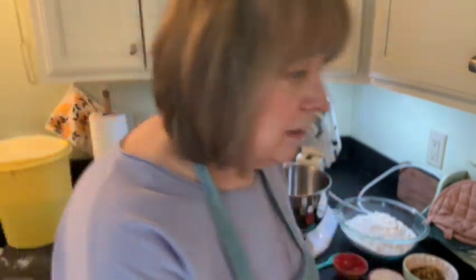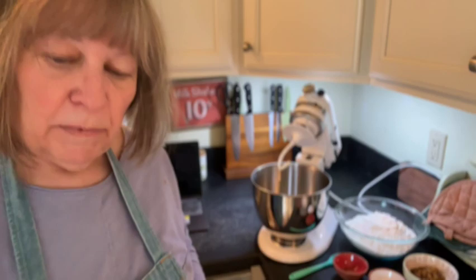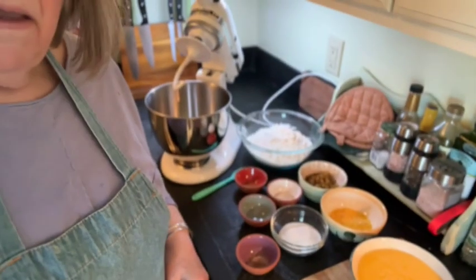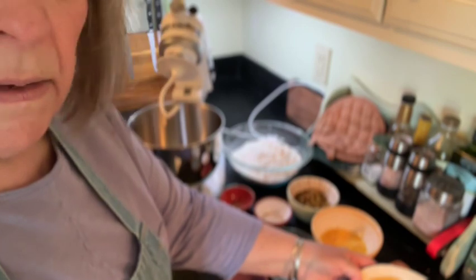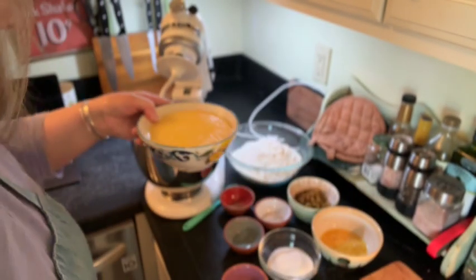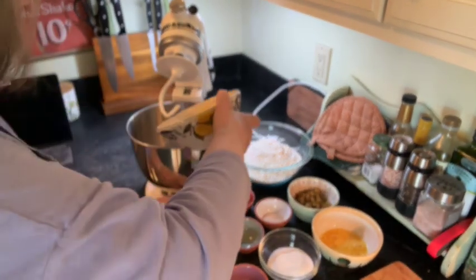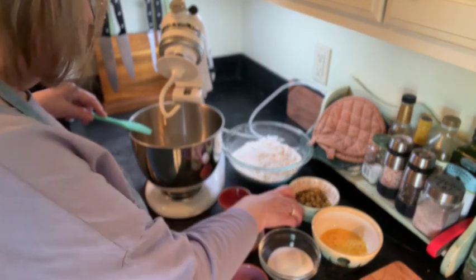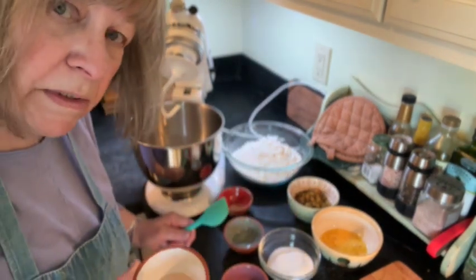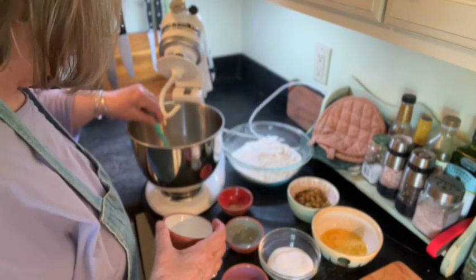I want to start my proofer going in my oven. So I have my ingredients all assembled here. I have my mixing bowl and my mixer set up. In this bowl there's a can of evaporated milk along with half a cup of melted butter. It's been warmed up, I've checked the temperature, it's about 115 degrees or so. And this is a tablespoon and a half of yeast — instant yeast — so it's just going to go right in there.